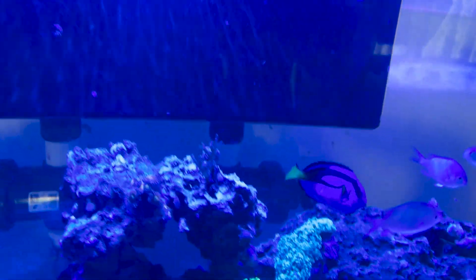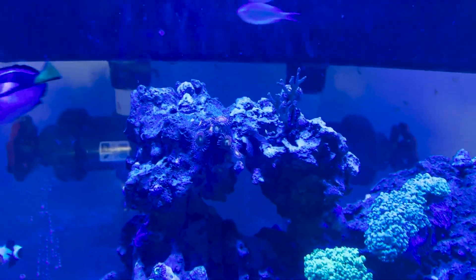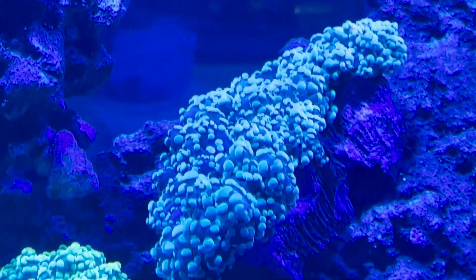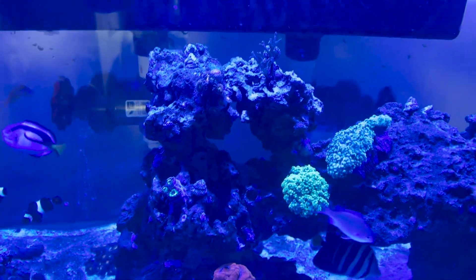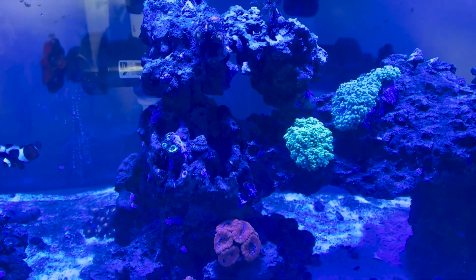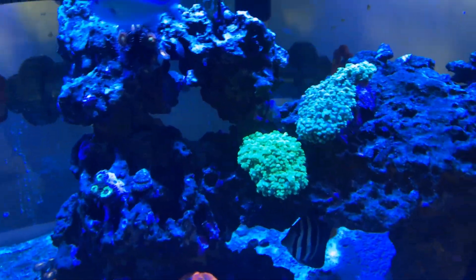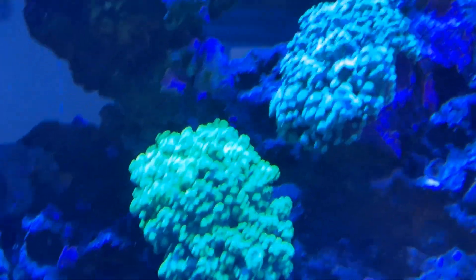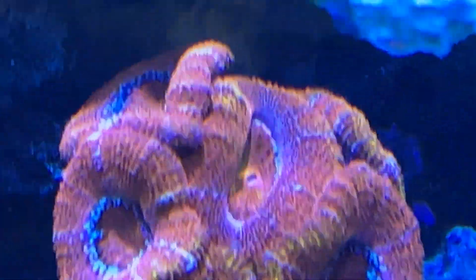Why is lighting so important? The light isn't for the fish — the light tells the fish that it's morning and they need to be up and functional — but the light is for the coral. Let me switch to my aquarium camera so you can see the colors a little bit better. So the light is for all of the coral — not you, Gil — it's for the coral.